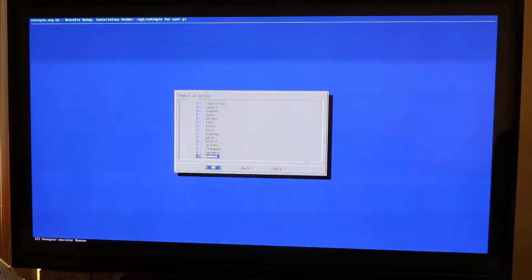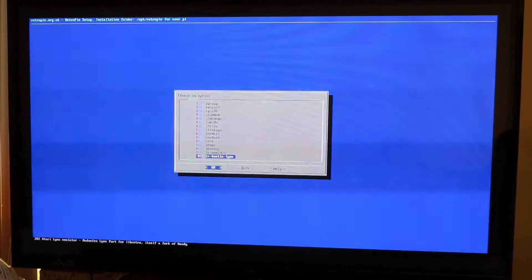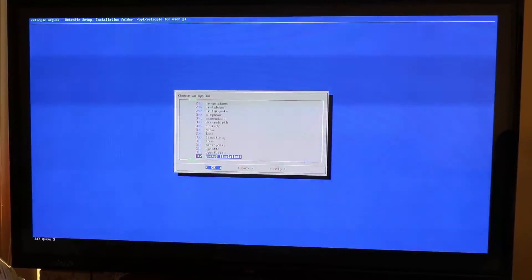Game Boy, Atari, Apple II — these are all the different emulators that come with this that are not installed. The one you want to install is called Quake. It is located at number 3.17 on the current build. 3.17 is Quake 3. You'll notice I already have it installed.